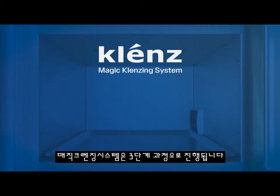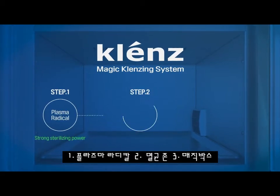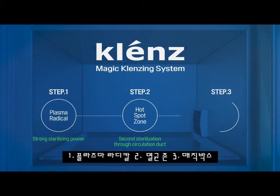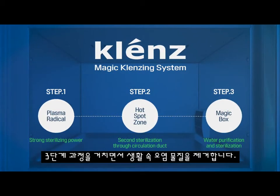The Magic Cleansing System has three phases: One, Plasma Radical. Two, Hotspot Zone. And three, Magic Box. These three steps process and remove contaminants from your life.